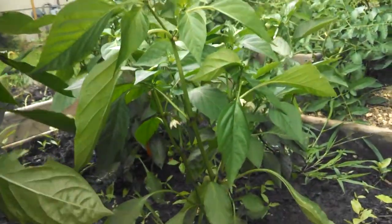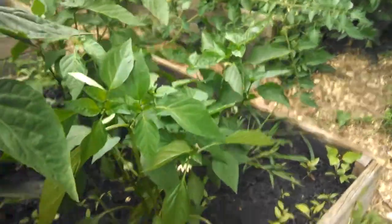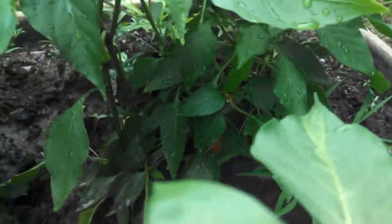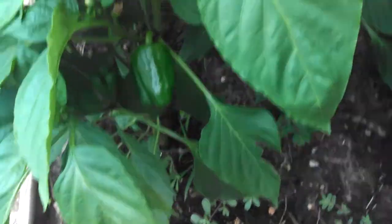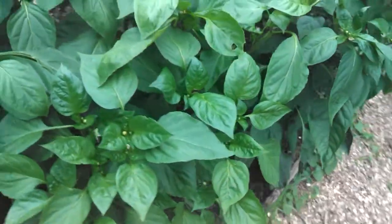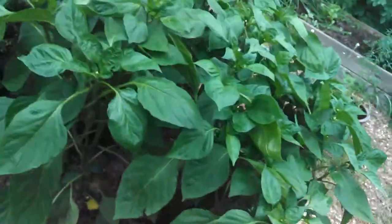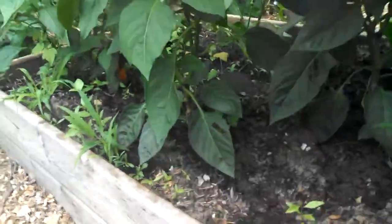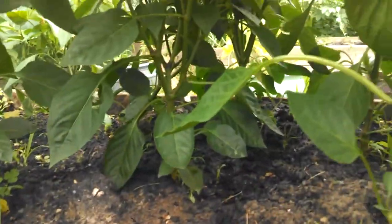These plants are still producing. We've got the flowers, we've got a pepper down in there somewhere. And these ones also have peppers, but they're just huge — they're double the size. I'm very, very pleased with my results.